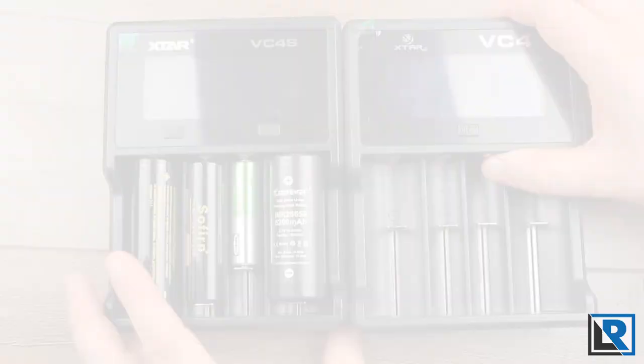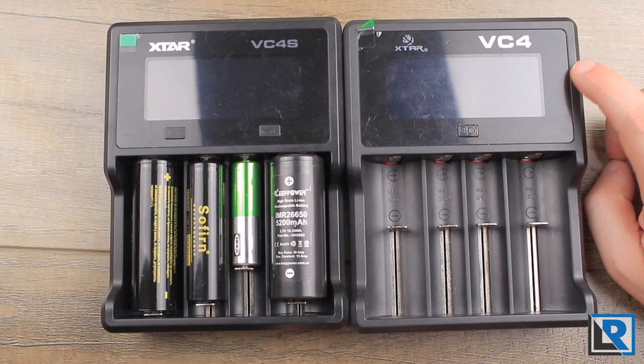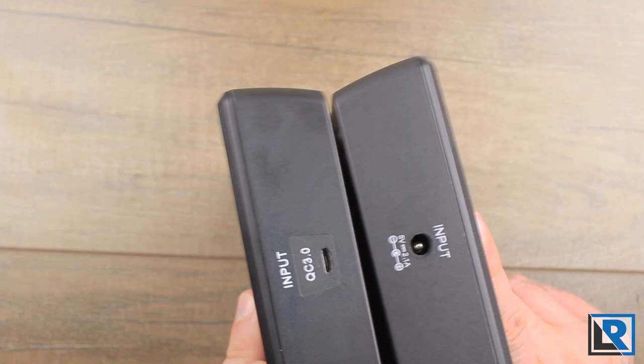Just a little bit of comparison: I've got the original VC4 here and that's been my main charger. They're very similar in design physically. The screens are basically the same size, the layout is the same, and the ribbing is the same. They are a little different up top — the old VC4 has a barrel connector and the new VC4S has that Quick Charge 3.0 connector.